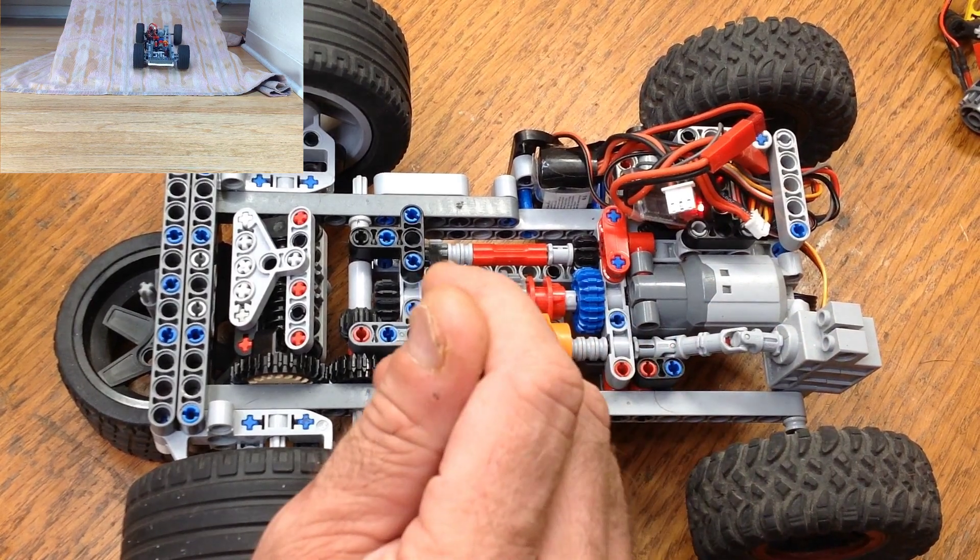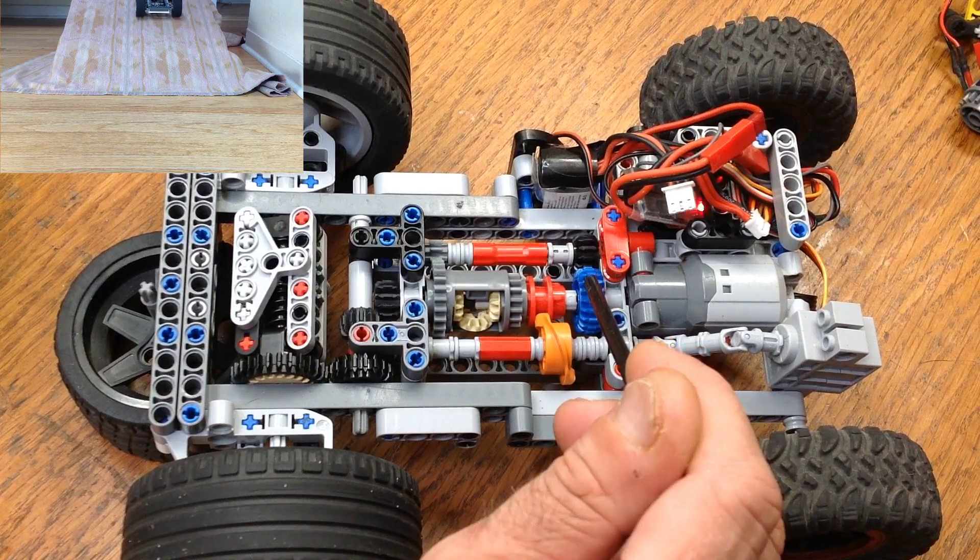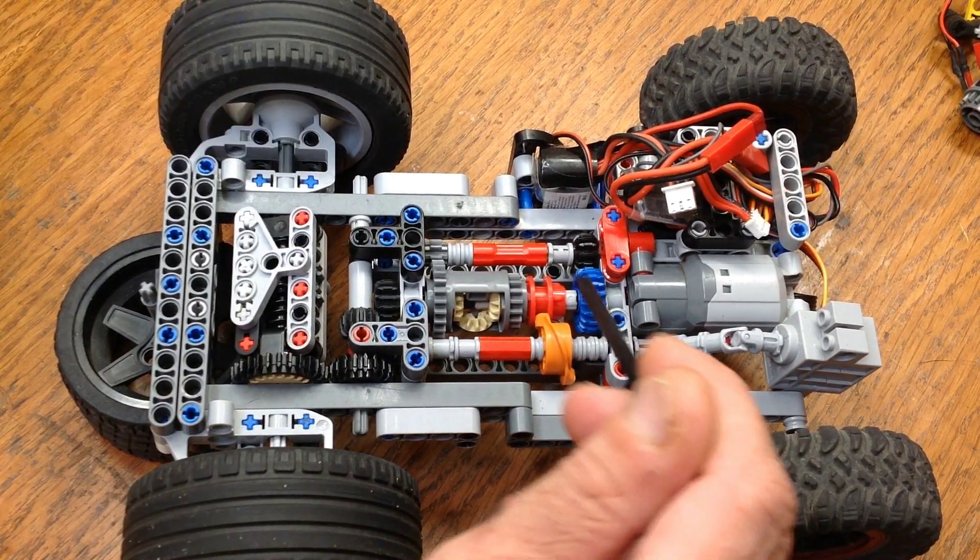The differential is also going to spin this other shaft, but this blue gear here is not attached to the driveshaft, so it can just spin freely.